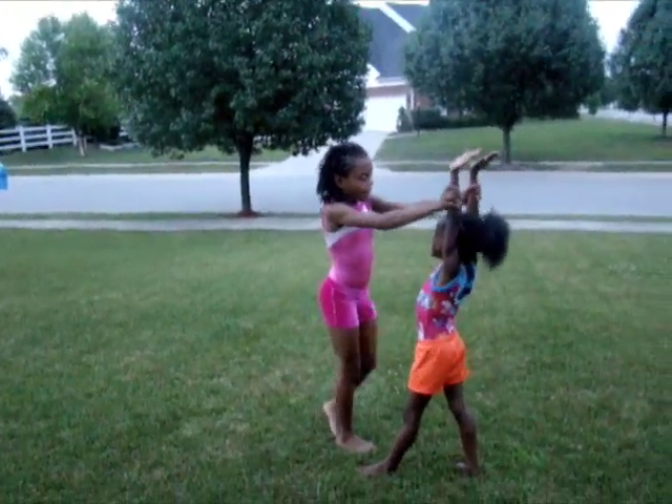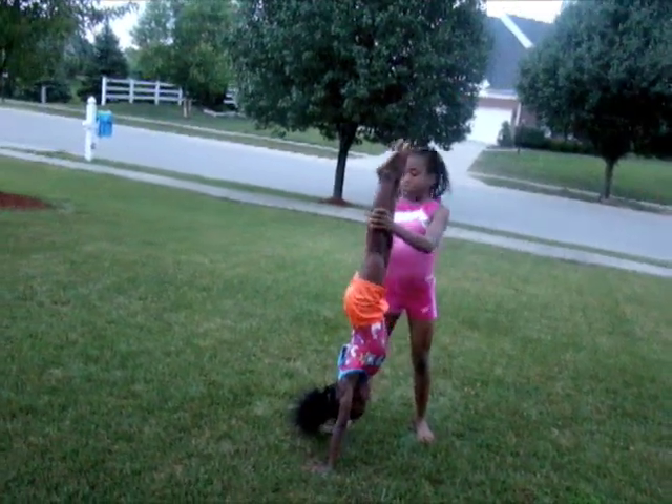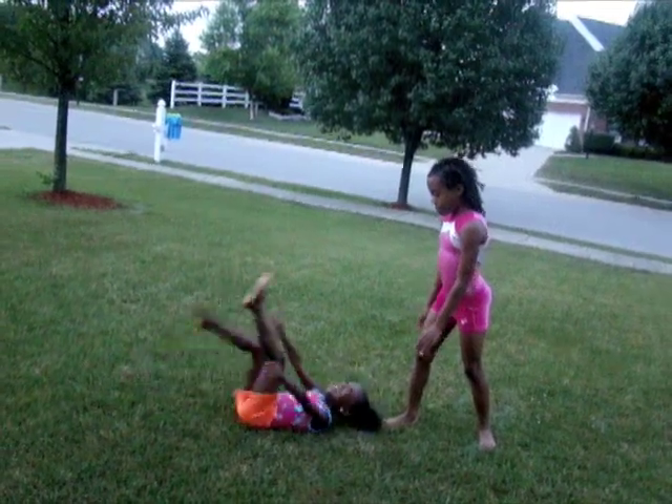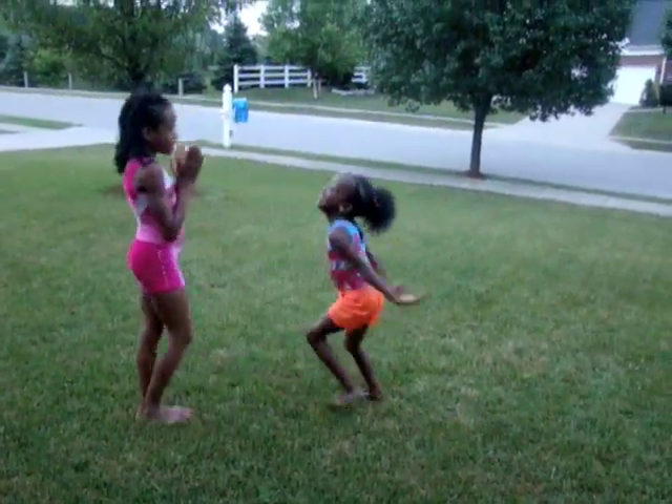Ready? Handstand. Make this one the best. Good job. Pointed toes. Duck your head. Go up. Rock. Rock. Good job.